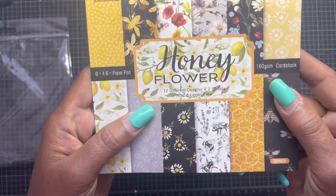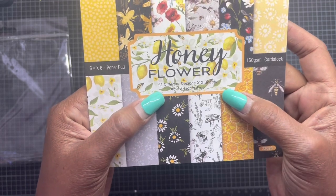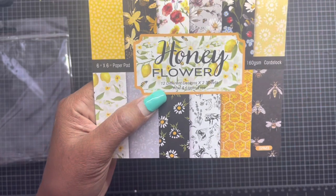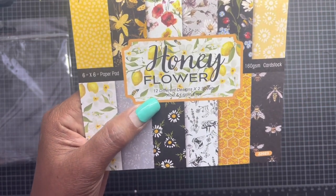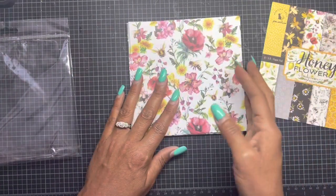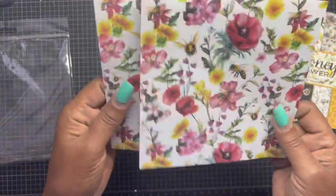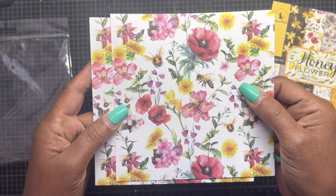So this one is called Honey Flower. It is a six by six pad, 12 different designs, two sheets of each, and it's acid and lignin free. It's 160 gram card stock. These are the patterns — I just absolutely love them. They are single-sided paper. It feels more like 65 pound — it's not super lightweight, but it's not very heavy either.